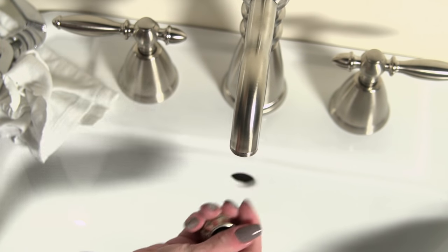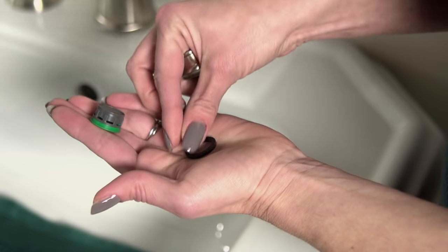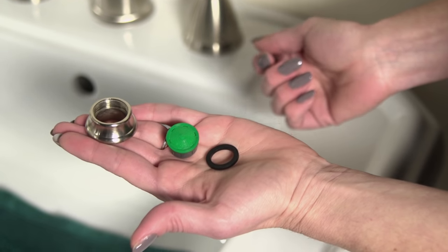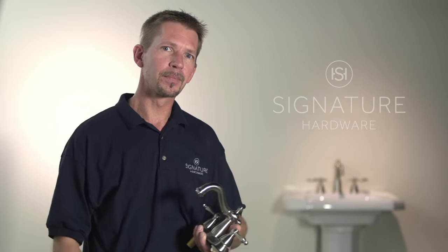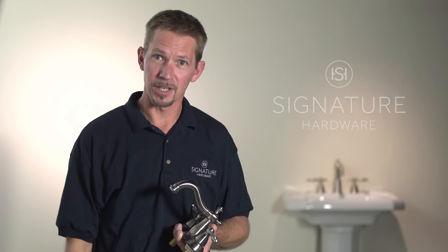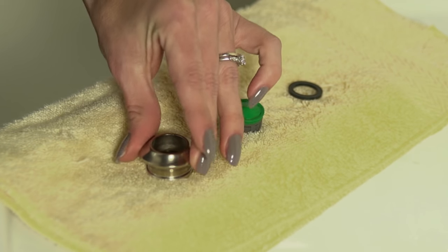The aerator is made up of several parts — usually a rubber washer, a filter, and a housing that connects the whole thing to the faucet. But faucets vary slightly by make, so your aerator may look a little different than ours here. The important thing to remember is to make sure that all the pieces go back in the same way that they came out. Line the pieces up on a cloth so you don't get them mixed up.